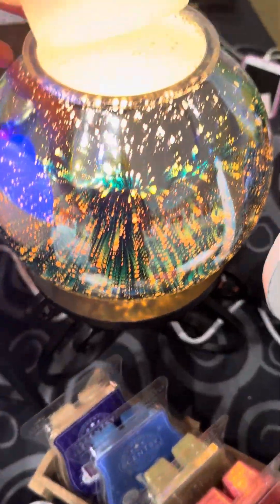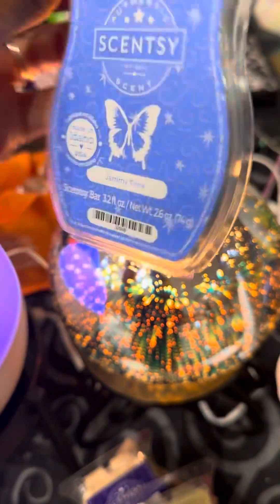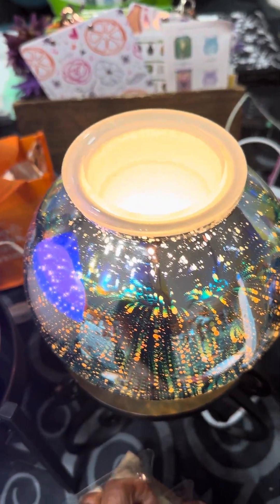This is the warmer that you use the wax in. The Scentsy bar is the wax that you place inside the warmer. This warmer is large enough to scent up to three rooms, and it's safe around kids and pets.